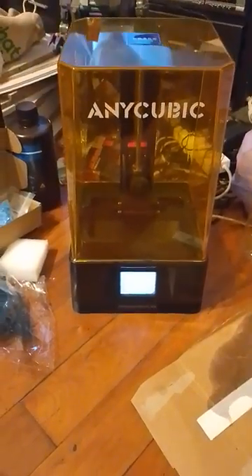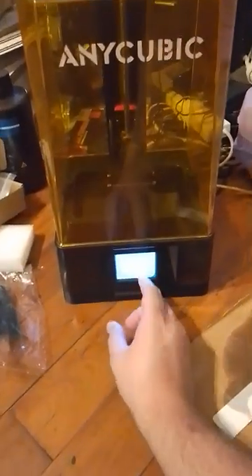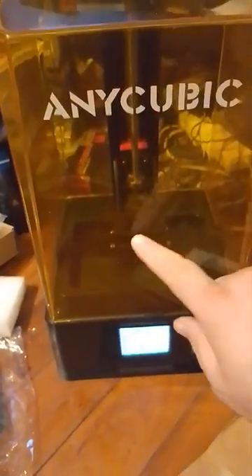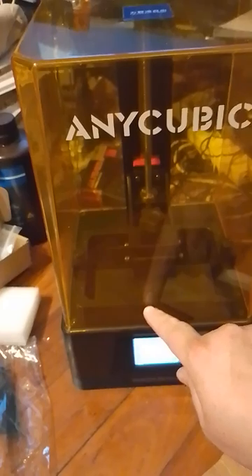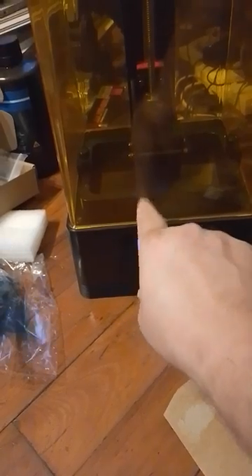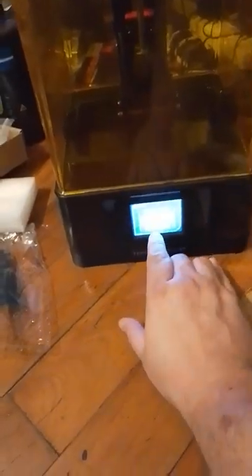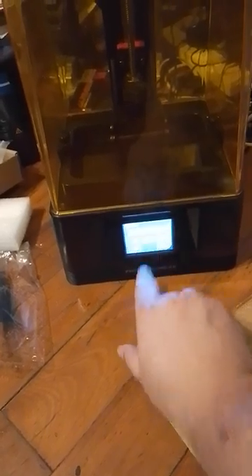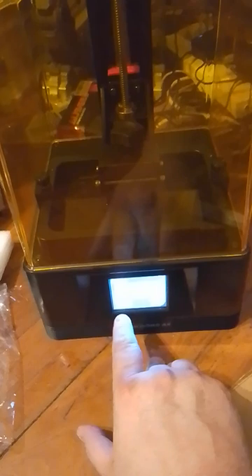This is the machine, and as you can see the print bed is stuck down — it's not actually all the way to the bottom, it's sort of hovering in the middle somewhere. If I go into the tools and move the Z, it'll try and move, make a noise at first, but not actually move.